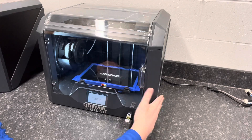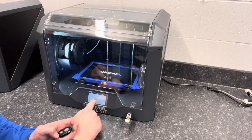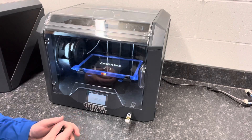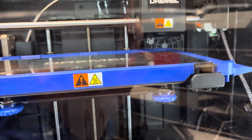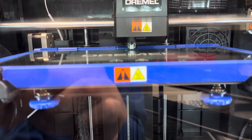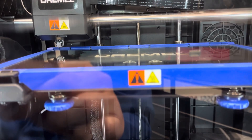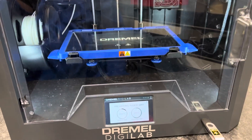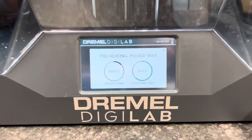Now it's copying the file from the USB thumb drive to the internal memory of the 3D printer. It then says auto calibrating and preheating — these are the same steps you'll go through on your build. Now we're looking at the auto calibrate: there's a little finger that comes down from the extruder, touching off on the plate to make sure it's nice and level. It does that all the way around.